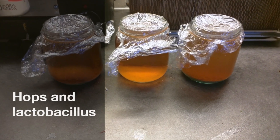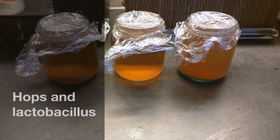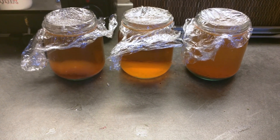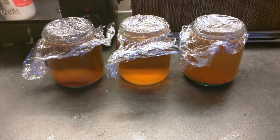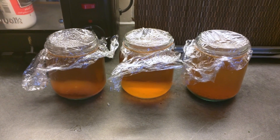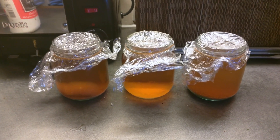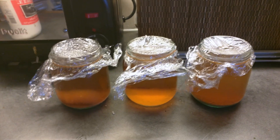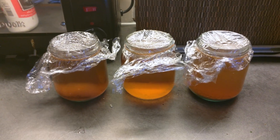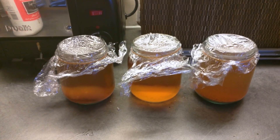This is my lacto hop experiment. I have made three cans of wort and pitched lacto into all of them, using regular probiotic capsules containing various lactobacillus strains. This one in the middle is the control — it has had no hops added to it, and these two have had dry hops added.